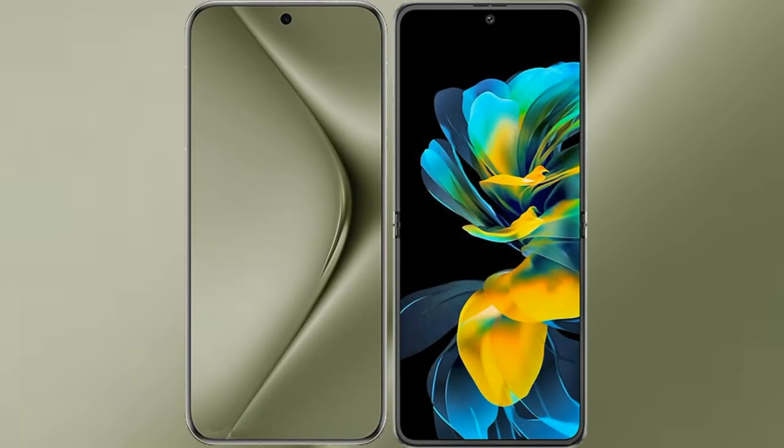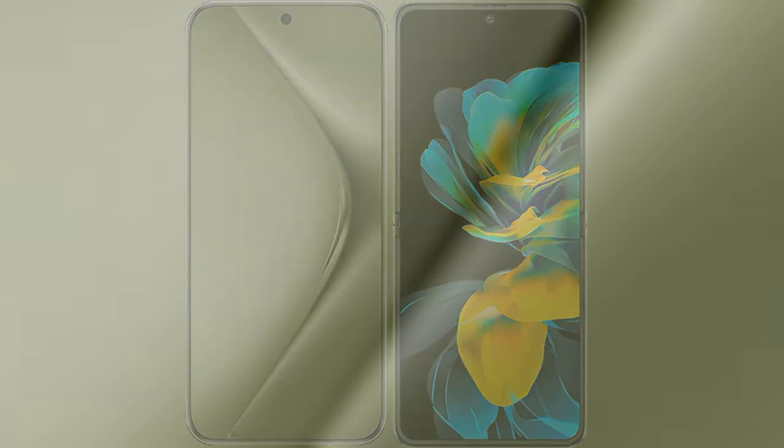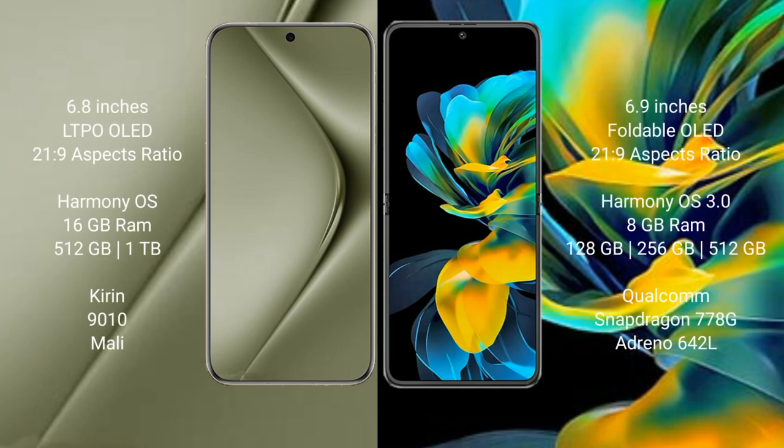I will compare the new Vahabe Pura 70 Ultra with the Vahabe Pocket Ace. The Vahabe Pura 70 Ultra comes with a 6.8-inch LTPO OLED display and Sexypresser 21-9. The Vahabe Pocket Ace comes with a 6.9-inch foldable OLED display and Sexypresser 21-9.